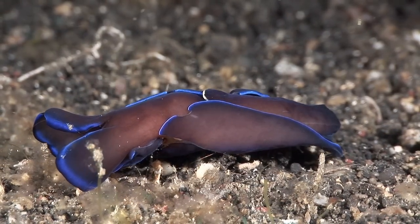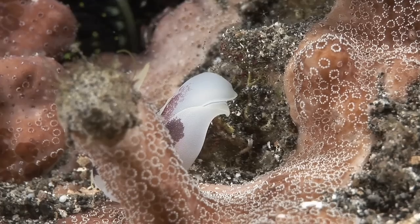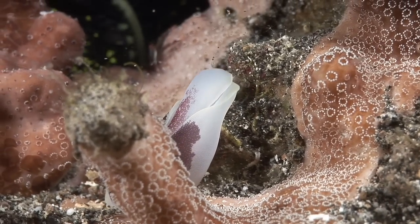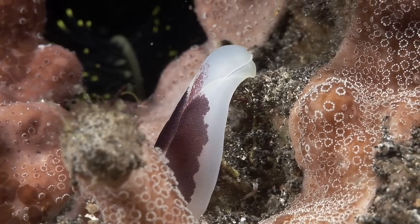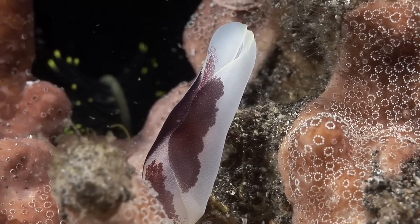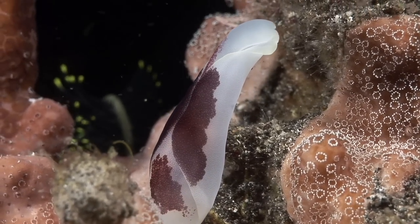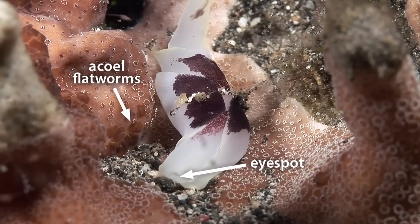This gardener's head-shield slug feeds on polychaete worms. And this pleasant head-shield slug feeds exclusively on hay-seal flatworms that infest hard corals and sponges. Small dark eye spots on the front of its head give it very primitive vision.